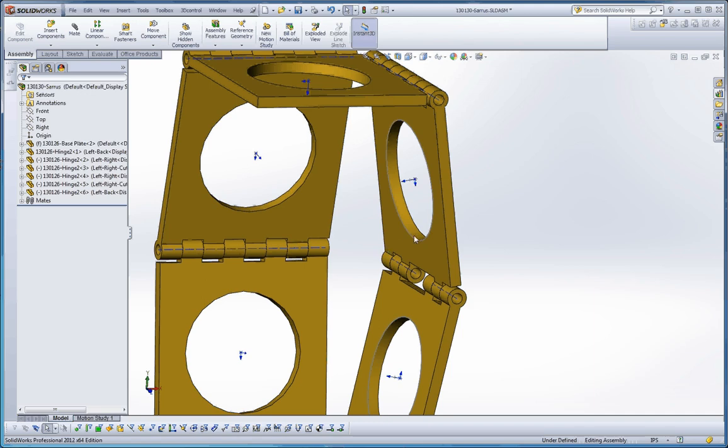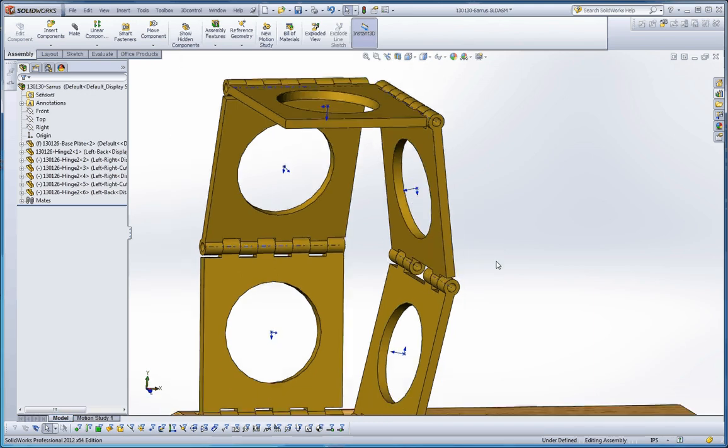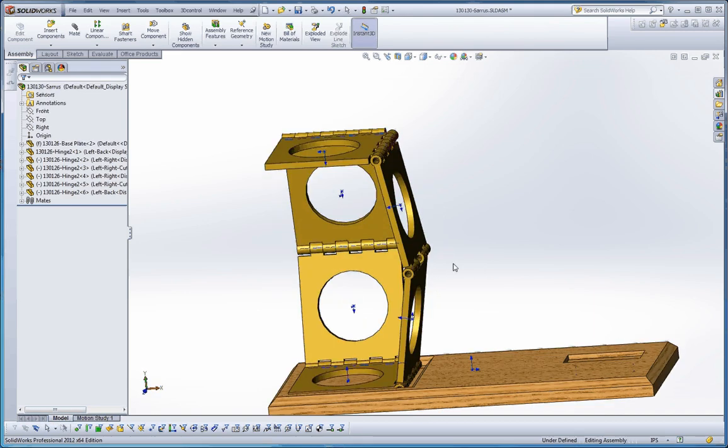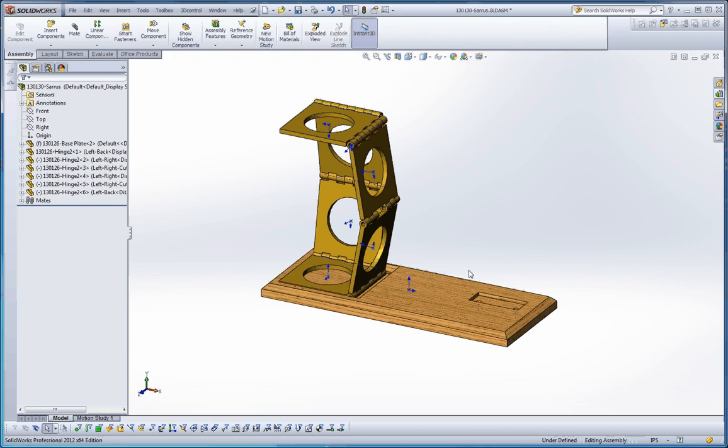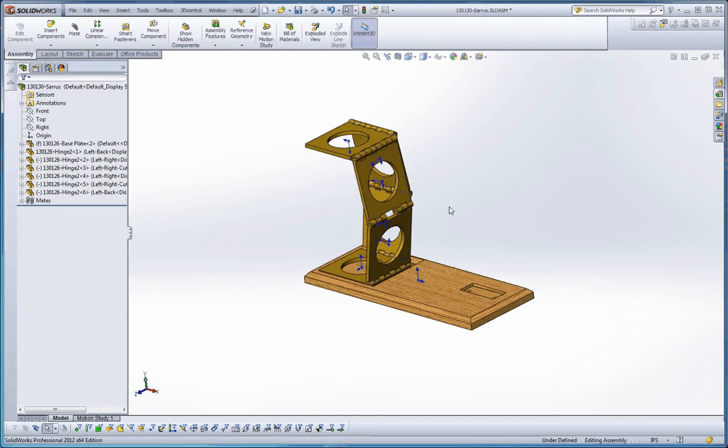We still have some sketch elements on, so let's go ahead and turn those off — should turn it off for the other views too. That's in pretty good shape, and I think that's enough for this film. In the next film, I'm going to go ahead and put in the wheel mount, the wheel, and then the push rod, and then we'll put in the pins. We're also going to be looking at some smart mates as we put the pins in. Thank you, see you next time.